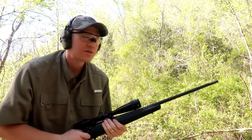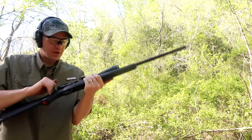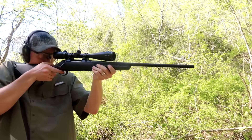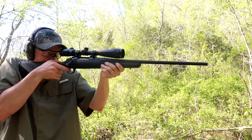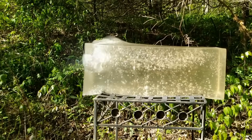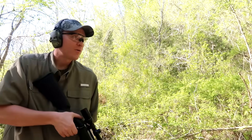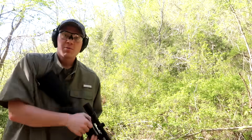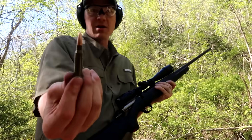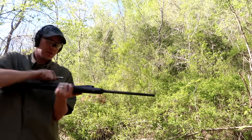That one looks like it actually stayed in the gel. Let's shoot a third one and see what we can see — I'll try to hit a little different spot, at about 20 yards here. That one bounced off the gel too — pretty wild. But just for giggles, let's see what happens when we shoot a .308 full metal jacket at it, just to see what the difference is.